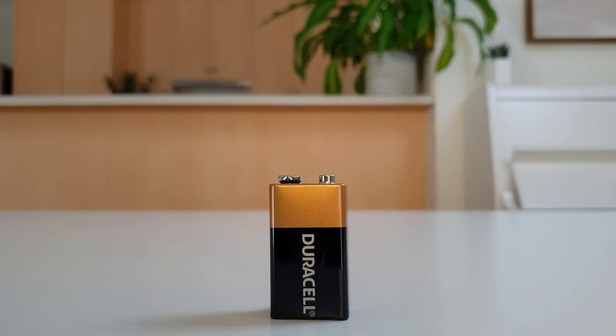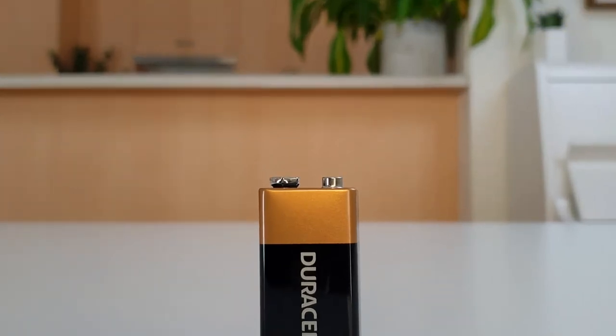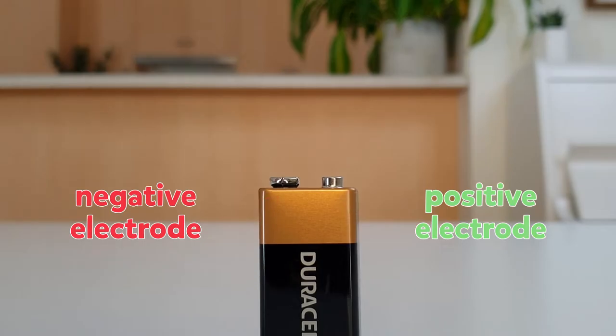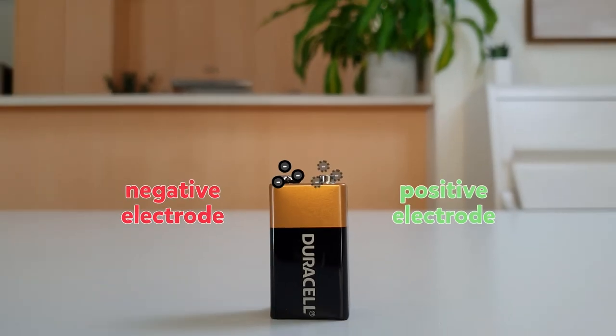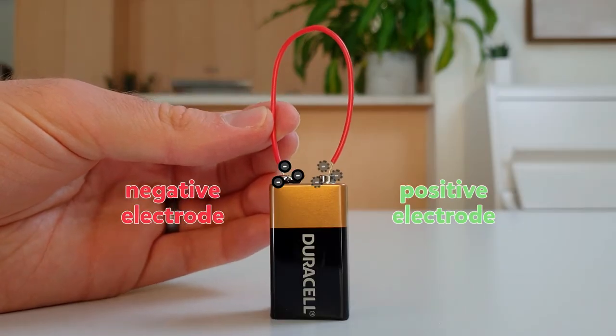How does this work? This is a battery. It stores chemical energy and converts that energy into electrical energy. This battery has two electrodes — one that is negative and one that is positive. At the negative electrode, a chemical reaction occurs that releases electrons. At the positive electrode, a chemical reaction occurs that takes in electrons. If the battery isn't connected, these reactions stop. But as soon as we connect the two terminals together with a metal wire, electrons flow from the negative electrode to the positive electrode, and the two reactions start again.